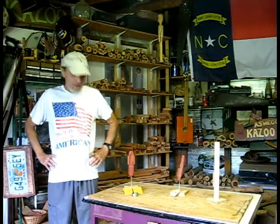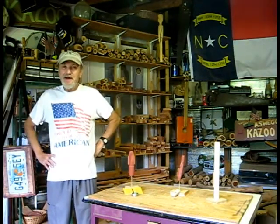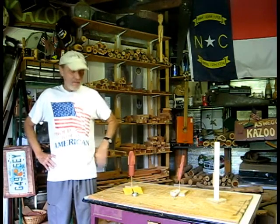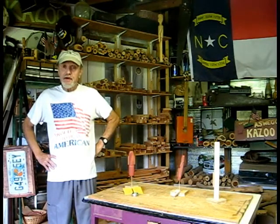Good Sunday morning. Gideon out in California. You can hear the birds chirping in the background. It's going to storm today, so I came down to get your ultimate fat boy put together and the final video shot with the final sound test.